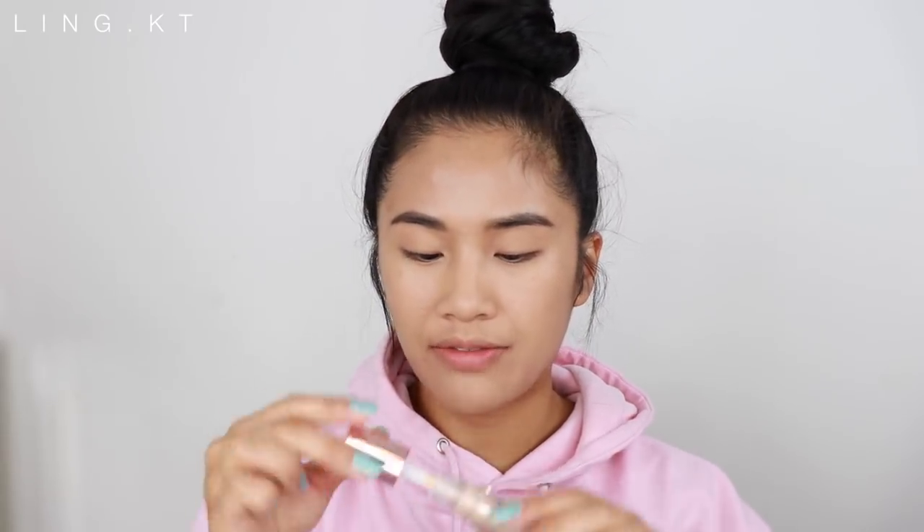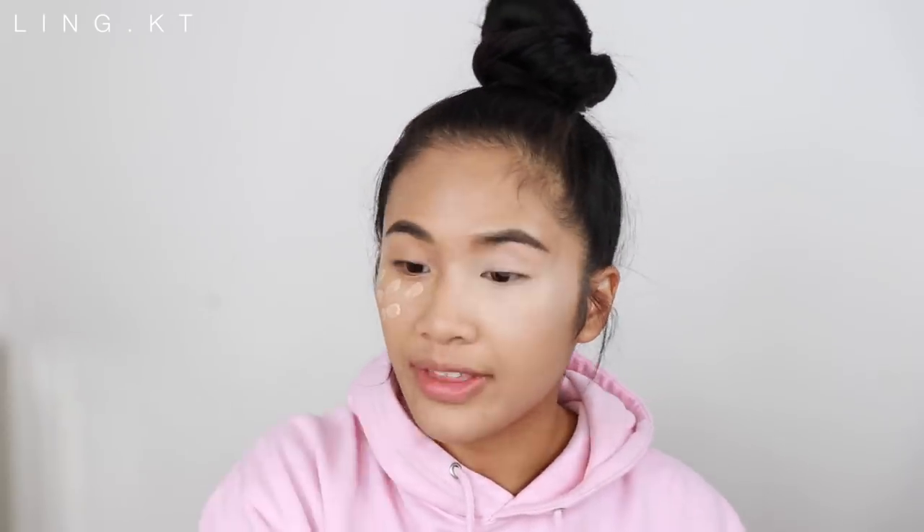I'm going to use shade C7. With my beauty blender I'm just going to go in and blend that out. The pigment is incredible. On camera it looks so scary, but in person it's not as white. I'm glad that they stuck to what they say — it feels lightweight, just as claimed. The pigment is there and I'm loving how my face looks. I'm happy.